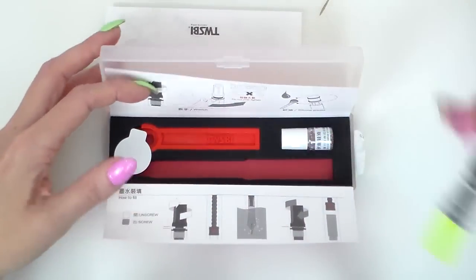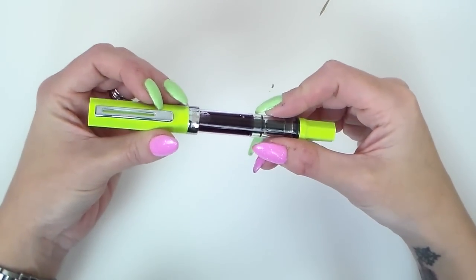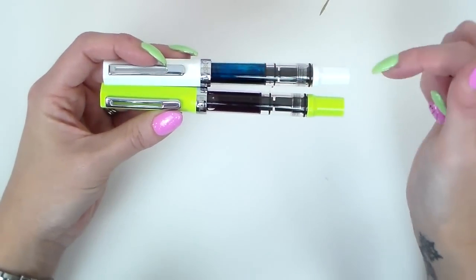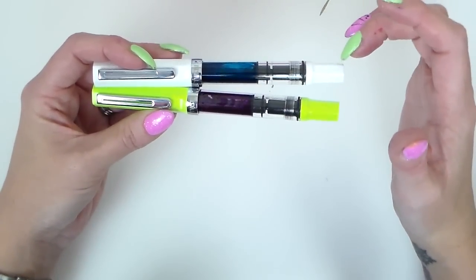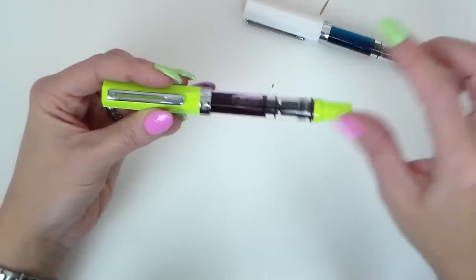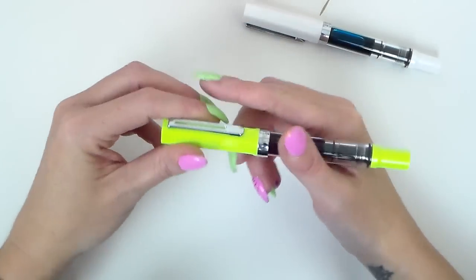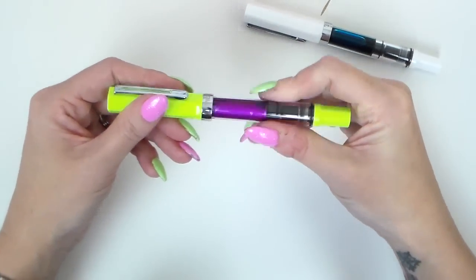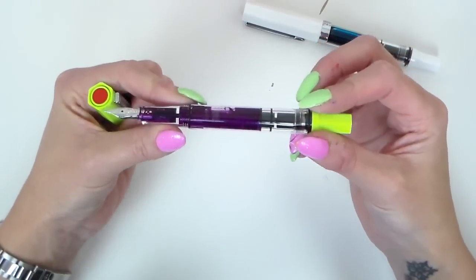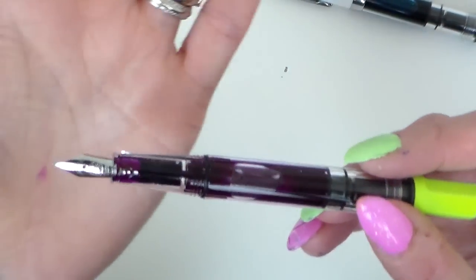And then instantly you can see the color of this pen — this beautiful lime green that is matching my nails to perfection! So this is the Twisbi Eco in lime green. It's exactly the same as the white — there's also the black and the clear demonstrator. The caps and the twist mechanism finial here are hexagonal in shape, and the rest of the pen is beautifully round. It's a lightweight pen, just 22 grams with the cap and 14 grams without. Fantastic value at under £30 for a piston fill pen. This one has a medium nib.